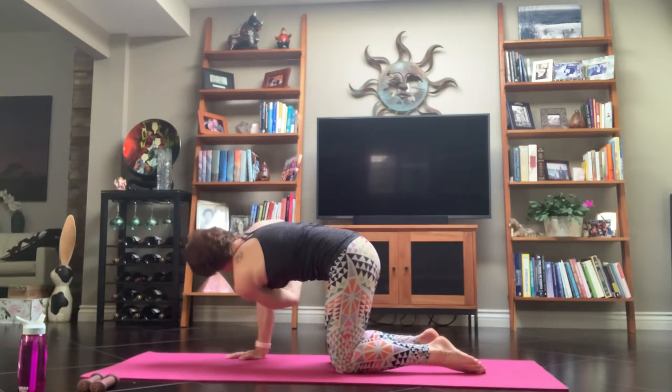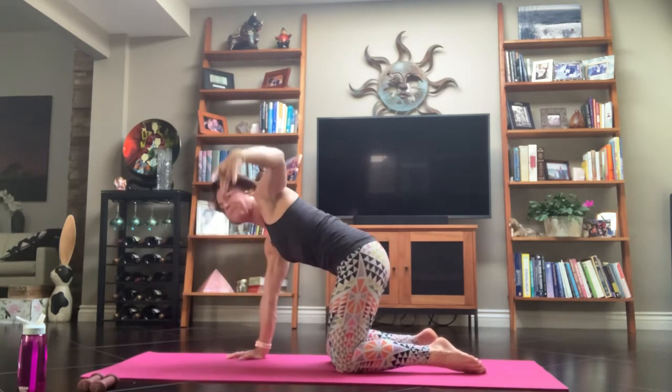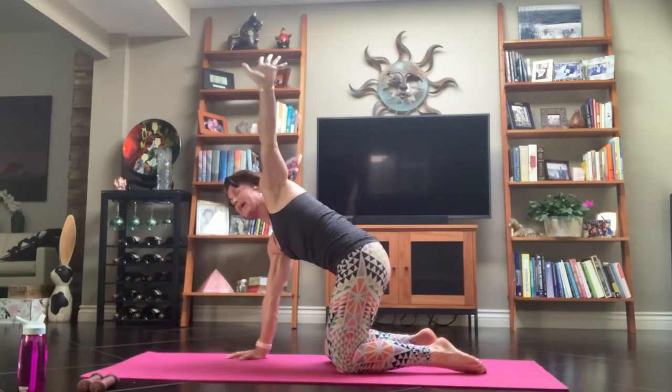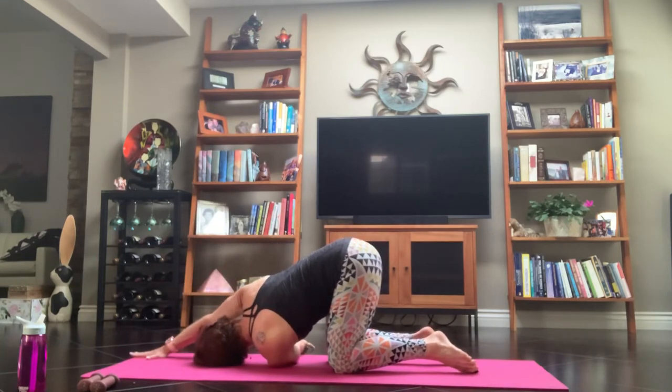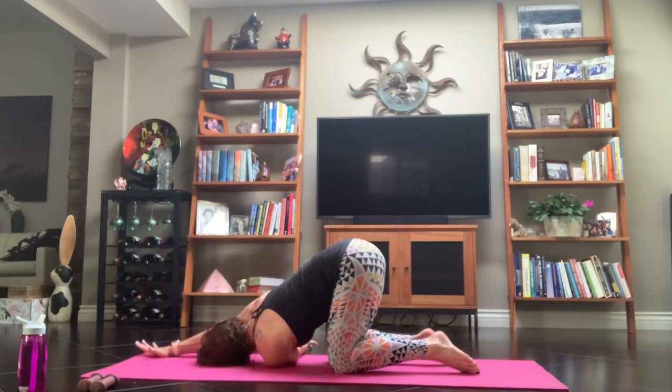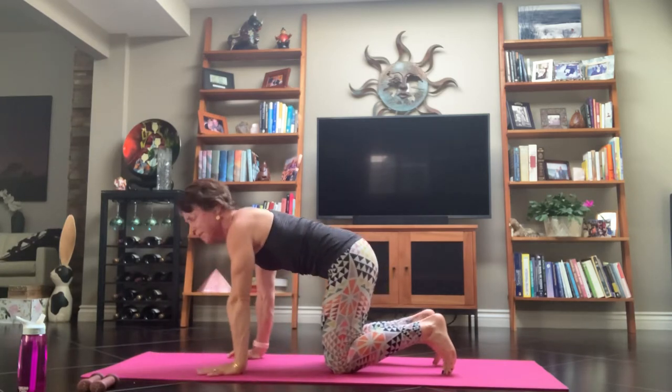Inhale, your left arm reaches up — stretch. Exhale, thread it through. Inhale, reach it up. Exhale, you're threaded through. Inhale, reach it up and tap the sky — look up. Exhale, thread it all the way in and bring your left shoulder, your left ear to the mat. Keep your right hand where it is or walk into the top of your mat. Press down with the palms and shoulders. Feel free to curl your toes under and press back with the heels. Breathe into that whole right side and just feel that stretch, that space.